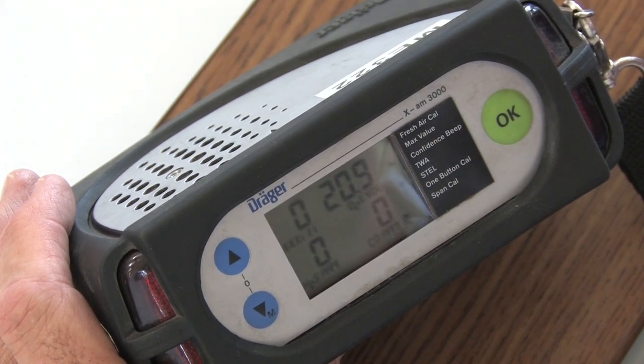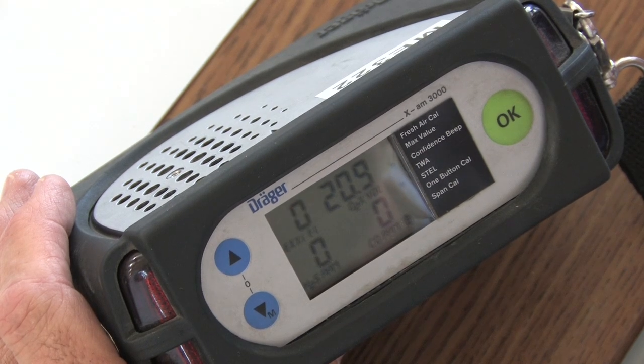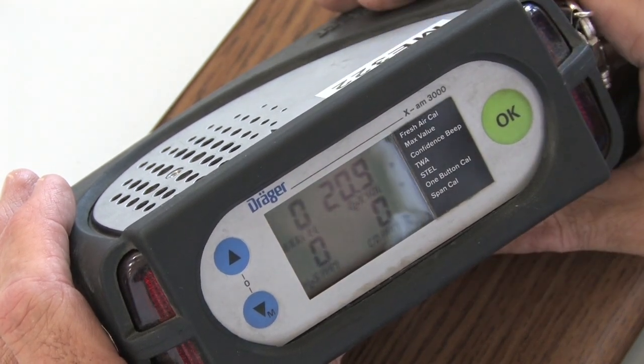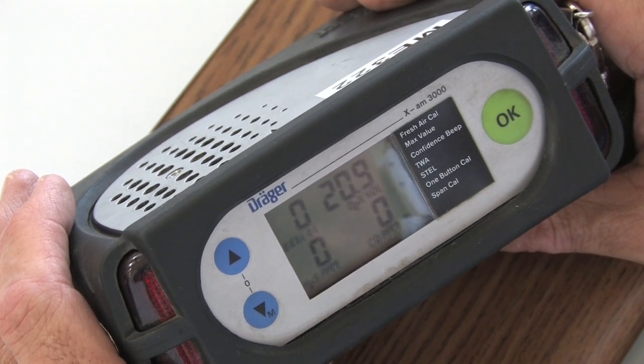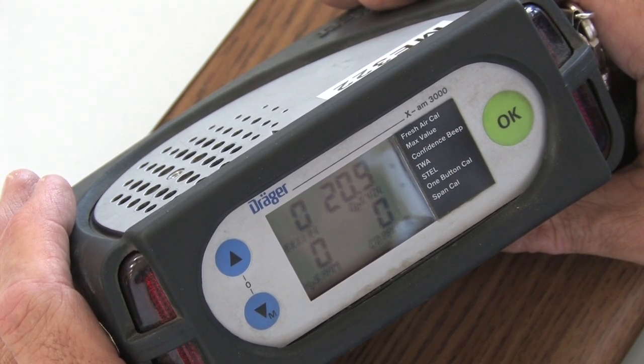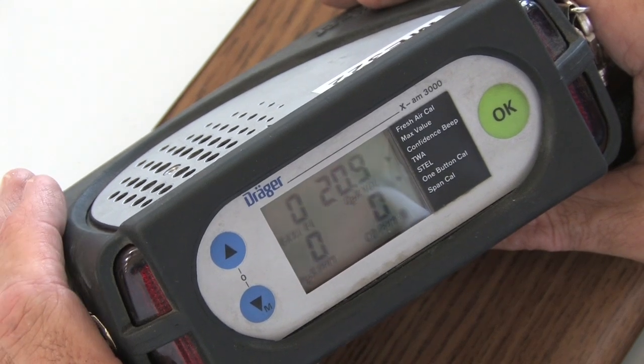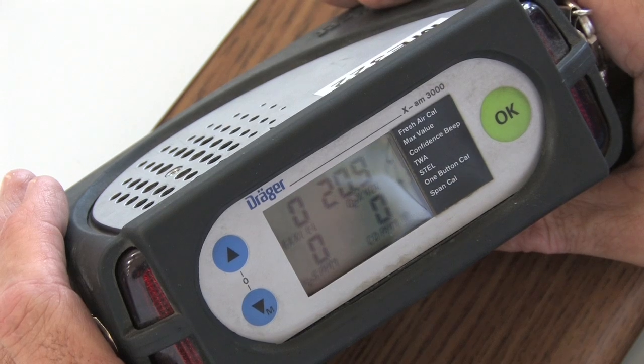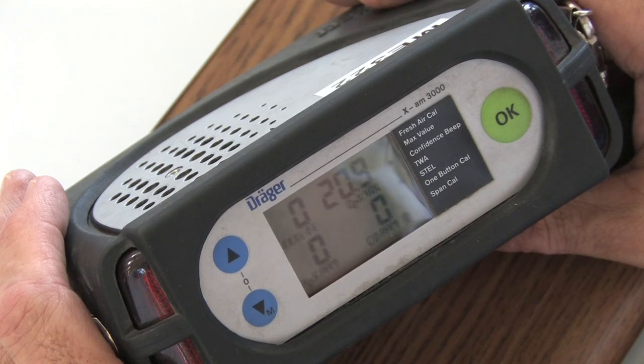You'll also see that the readout on this meter, compared to the MiniWarn Draeger and the MultiWarn 2 Draeger, is a little bit different. Instead of it being stacked top to bottom, it's left to right, both on top and bottom. So on the top left, you've got your EX percentage LEL. That's different from your Draeger MiniWarn MultiWarn — this does not read CH4, it just reads EX, EX for explosives.